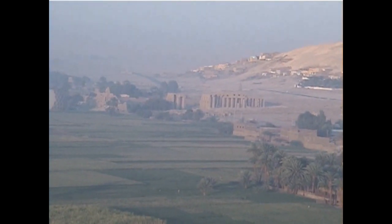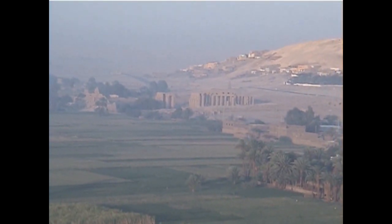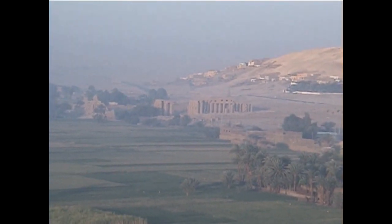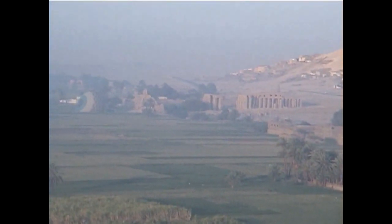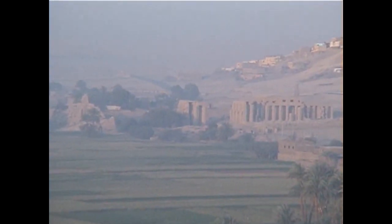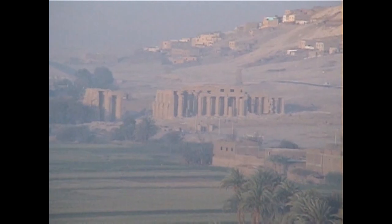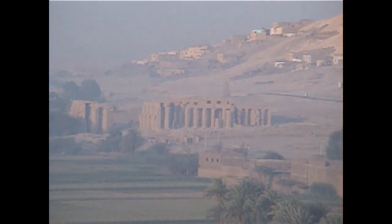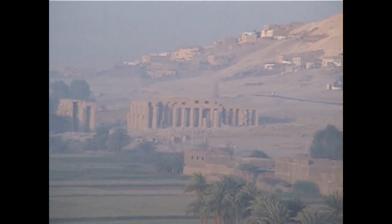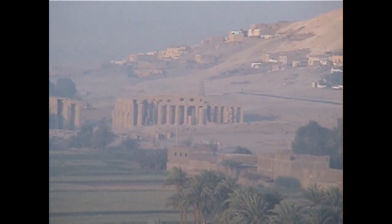The Ramesseum was built by Ramses II, and in many ways it is the inspiration for Shelley's poem Ozymandias, which is an alternate way of rendering Ramses II's name. You probably had to learn this poem when you were in high school.